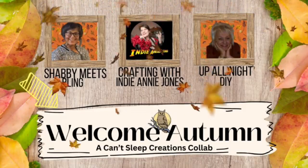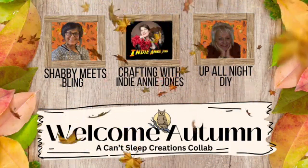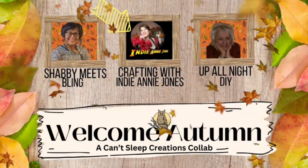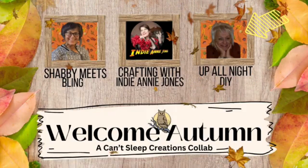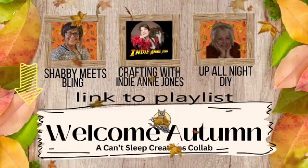Hi, I'm Dawn and this is where Shabby Meets Bling. Tonight I will be creating something for fall — so goodbye summer, hello fall! I will be utilizing thrifted items. You are watching the Can't Sleep Creations collaboration, and I am joined by two fabulous women — dear friends and crazy talented crafters: Annie from Crafting with Indiana Jones and Monica of Upon My DIY. Links to their channels and the playlist are in the description box below.